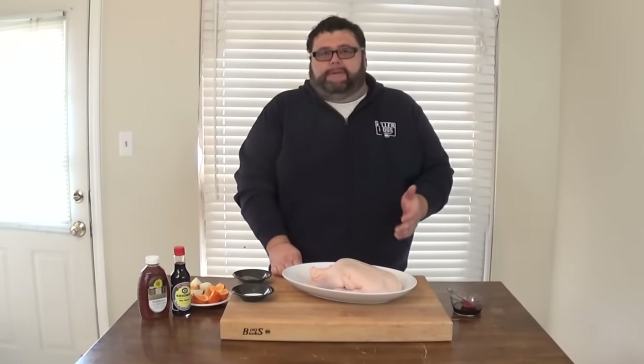Hey, welcome back to How to Barbecue Right. Today I'm gonna share with you how I do a whole smoked duck. Now I know it's getting close to the holidays, Christmas time, everybody's gonna be doing turkeys or ham, but this is something different. If you want to throw something different at your guests, give one of these ducks a shot.